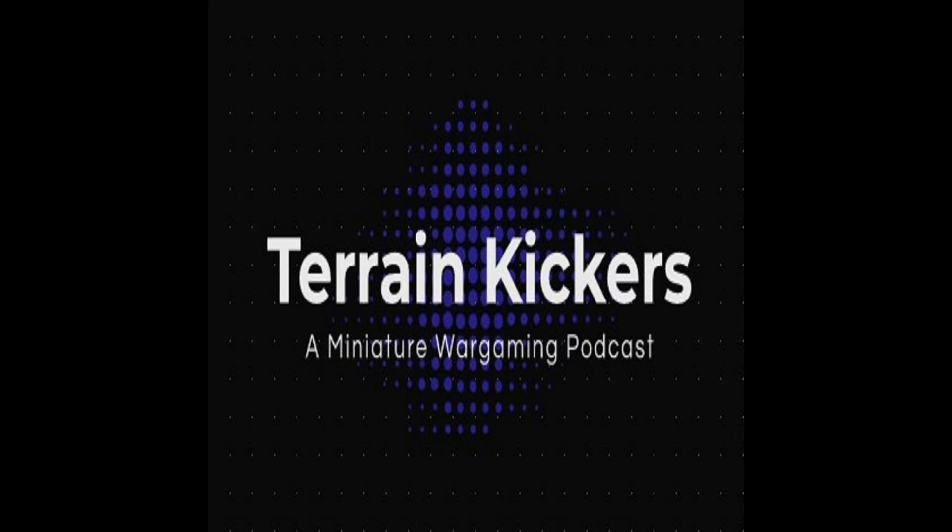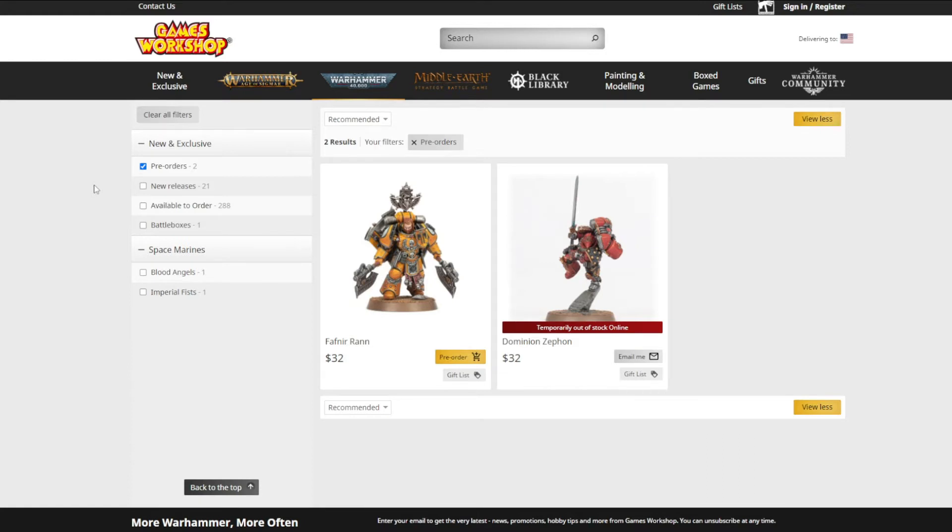Technically the Eldar release can be included since the pre-orders were announced. Dave is picking up dice because he has Eldar — Steve was the one who found him those boxes for super cheap. Now Eldar are super powerful, specifically wraith units, and they're spiking on eBay. The only two pre-orders on the 40k side were the 30k models discussed last week — the Blade Angels one is actually temporarily out of stock.